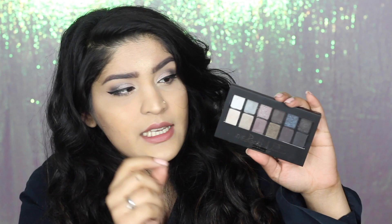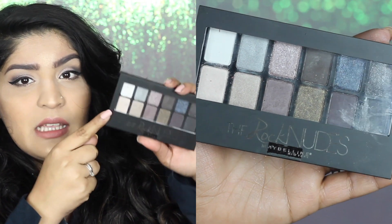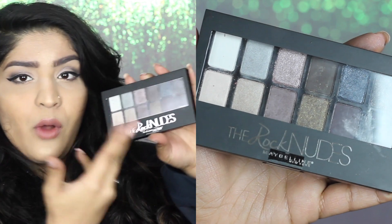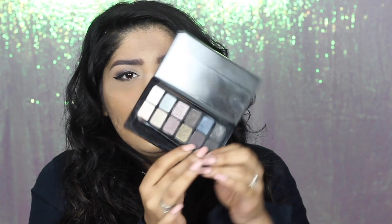This is what the outer packaging looks like. They have switched up the packaging a little. The previous one was like a shiny plasticky case. Now this time it's a matte case with silver, 'The Rock Nudes' written on top of it. You can see the colours from the top, and when you open it up they have a sponge and a brush applicator inside it. This is what the colours of the palette look like.